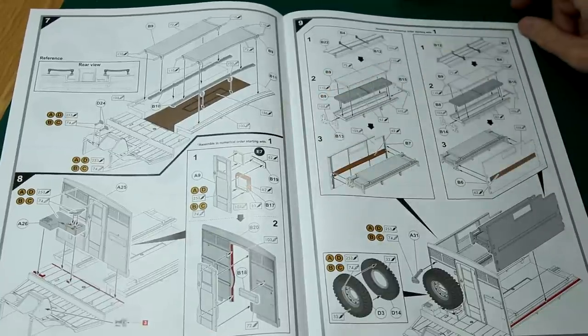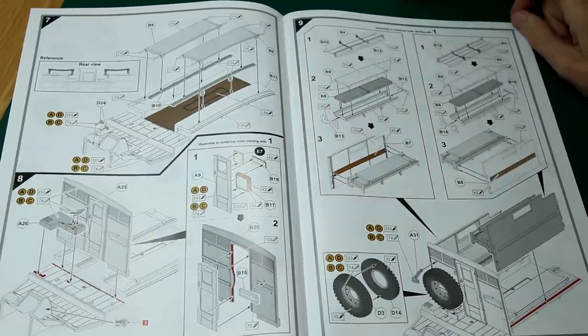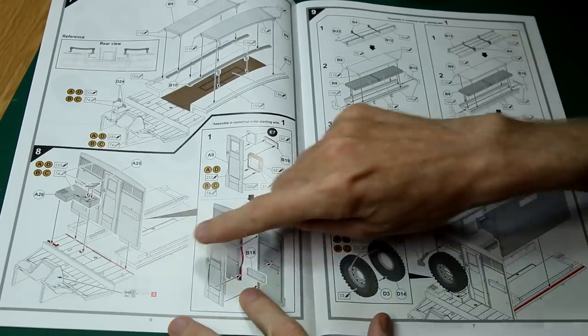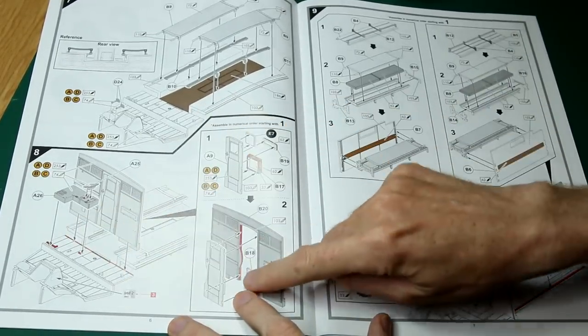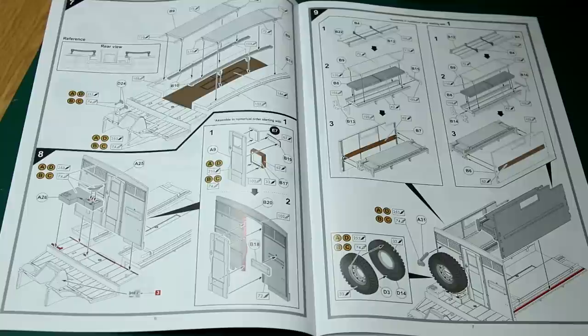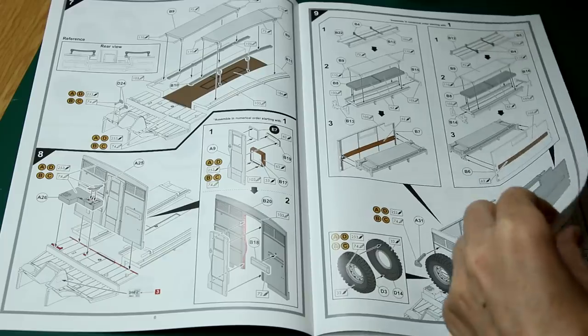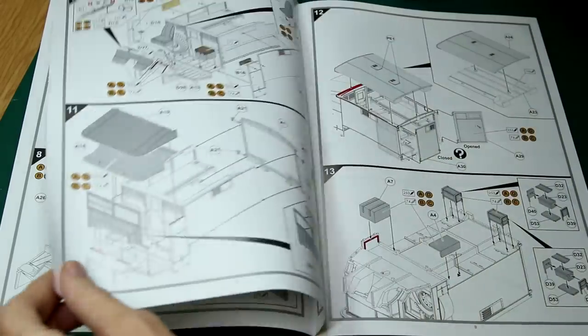As you can see, we've built up the chassis, put the fuel tanks and wheels on. Then we move on to the single piece upper part of the vehicle, putting the stretchers in the rear and some details in the front, with this partition in between. Spare wheel in the back of the cab, and then the roof goes on.